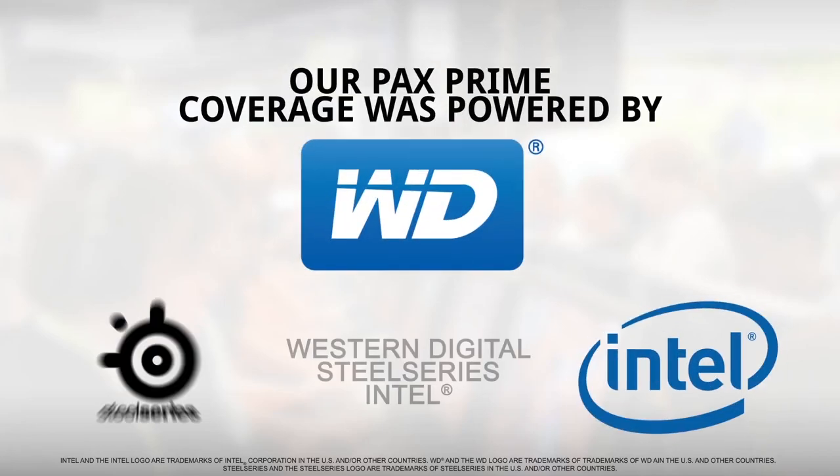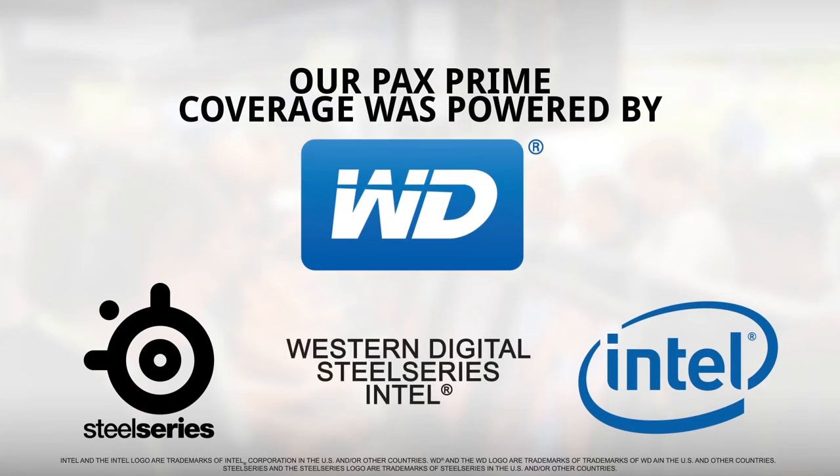Linus Tech Tips coverage of PAX 2013 is brought to you by Western Digital, Intel, and SteelSeries. We're here at the BYOC adjoined Intel booth at PAX Prime with Justin Whitney, who's one of their team members when it comes to SSD marketing.